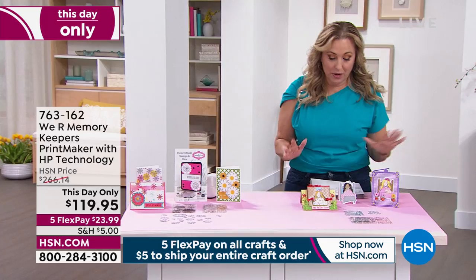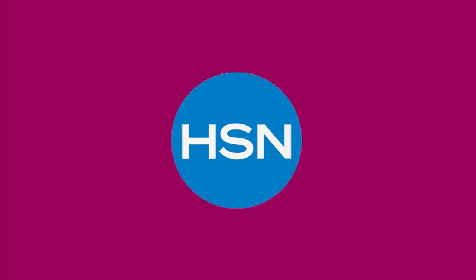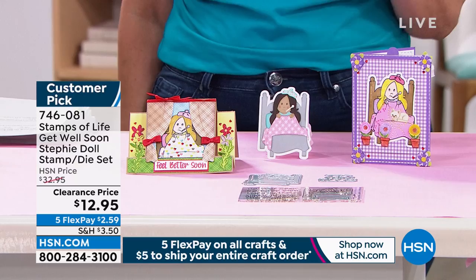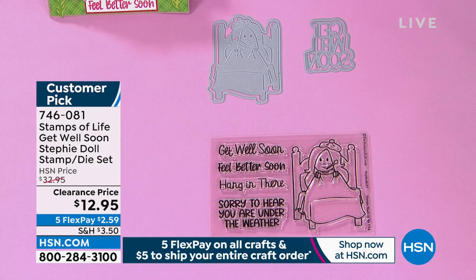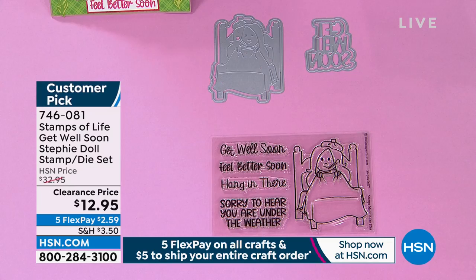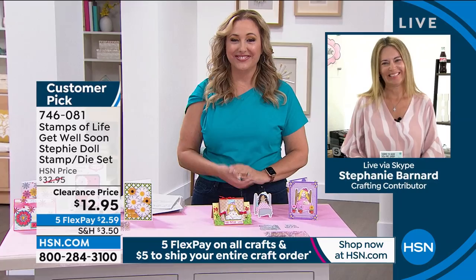So we're going to jump in with our first item: the Stamps of Life Get Well Soon Stephanie Doll Stamp and Die Set at $12.95. I know everything is so incredibly affordable. Flex Pay is $2.59. You're getting the five-piece clear stamp set on a four-by-six plastic sheet, plus one four-piece die set. Let's bring in our special guest, Stephanie Bernard, who's going to tell us all about it.